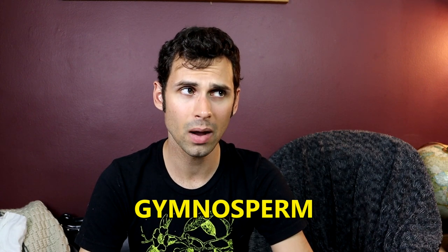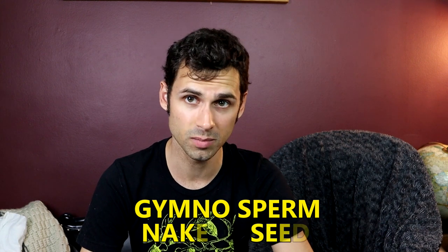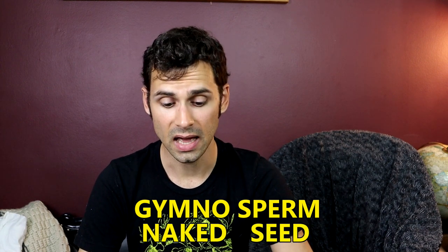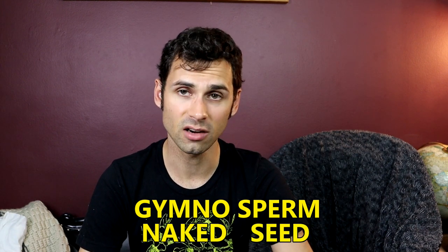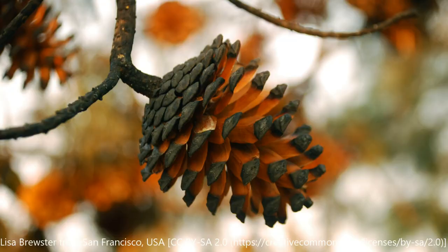It is part of a gymnosperm. Gymnosperm — that word, if you translate it, means naked seed. And that is because these seeds are not surrounded by a fruit; they are contained within a cone. So like pine cones — those are gymnosperms.